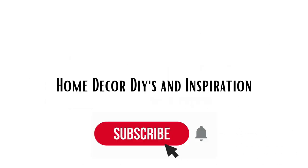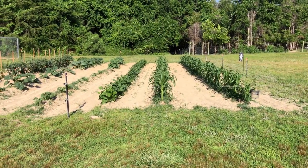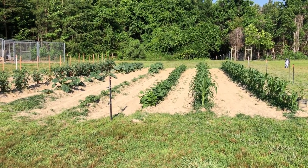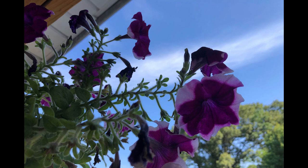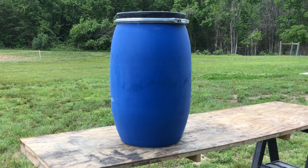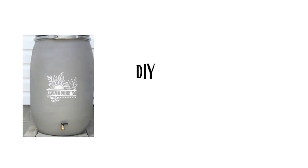Hi everyone and welcome back to my channel. If you have a garden like we have here, or maybe you have some raised beds with fruits, vegetables, or flowers, or perhaps you have plants in containers, then you know how much they love the rain. When someone gifted my husband a couple of these plastic barrels, we knew exactly what we wanted to do with them — and that was to create our own rain barrels.